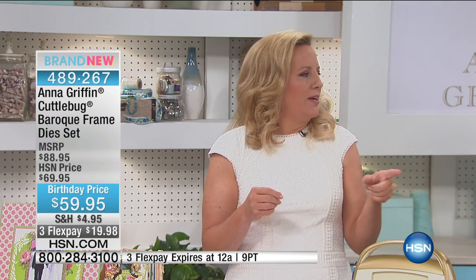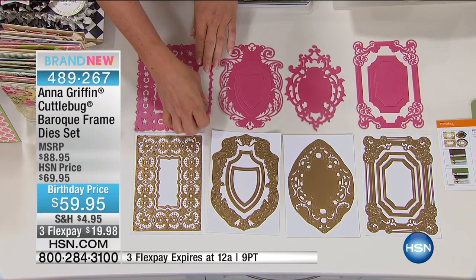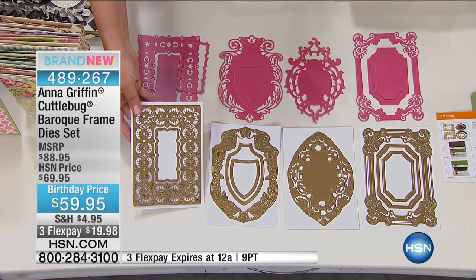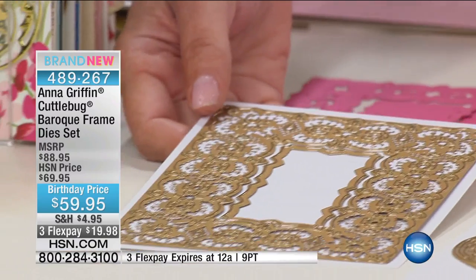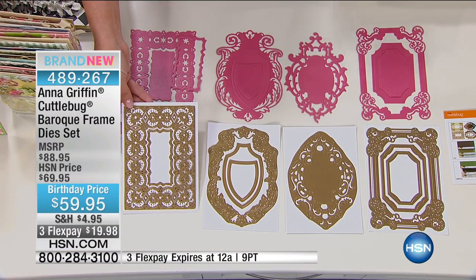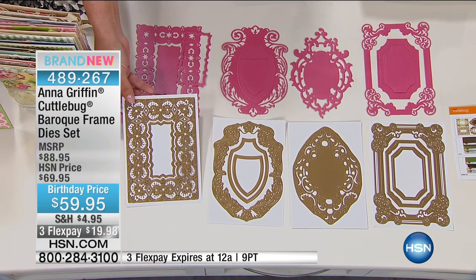I can't see that well anymore, believe it or not. So anyway, when we're talking, we're talking the most elaborate cutting dies that you can make. The Baroque frame dies — once upon a time this was part of an auto ship that launched at the beginning of the year in January, starting with ornamental frame dies. This is the first auto ship called Baroque.